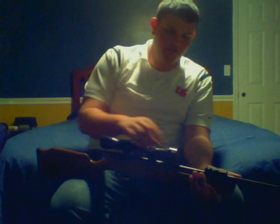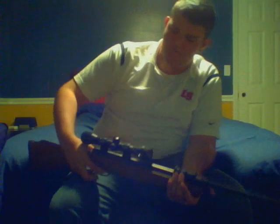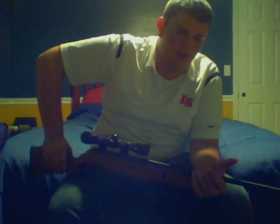How you doing guys? Nick Reed back here with the Crossman Vantage Air Rifle — break barrel, shoots about 1500 FPS. Very good for small game like raccoons, squirrels, bunnies — you name it, small game.